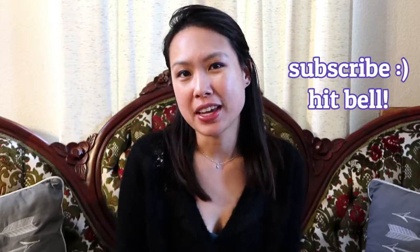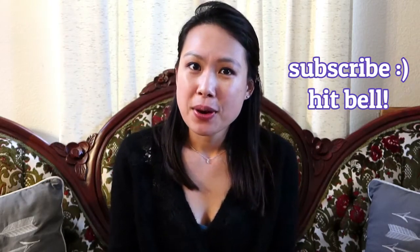Hi everyone, welcome back to my channel. I hope everyone's well. If you're new here, my name is Emily and I do handbag unboxings, reviews, and comparisons. I also love travel and fashion, so you'll see those sprinkled into my channel. If any or all of those things interest you, definitely consider subscribing and hitting the notification bell.